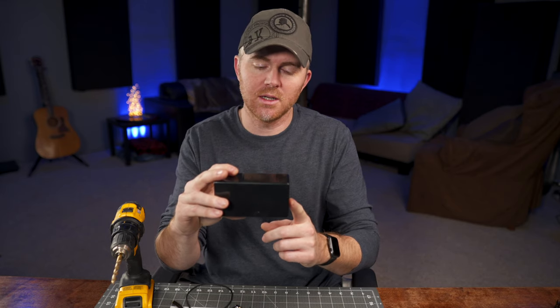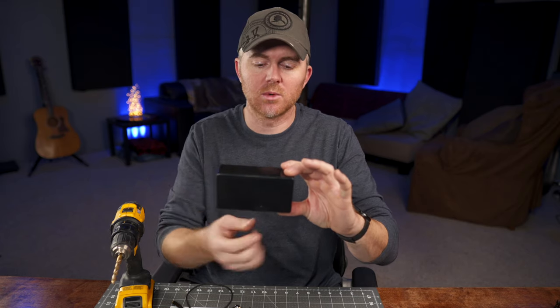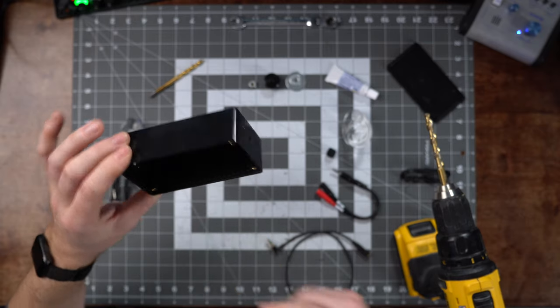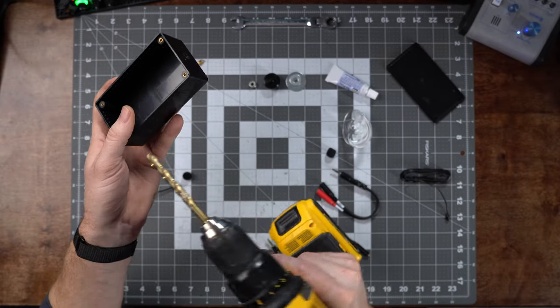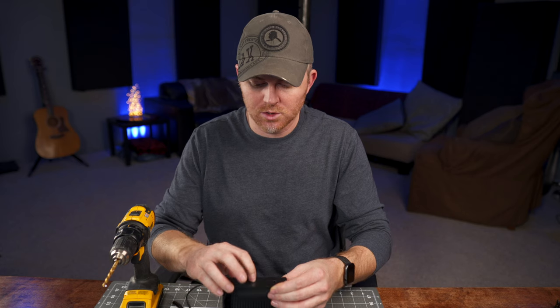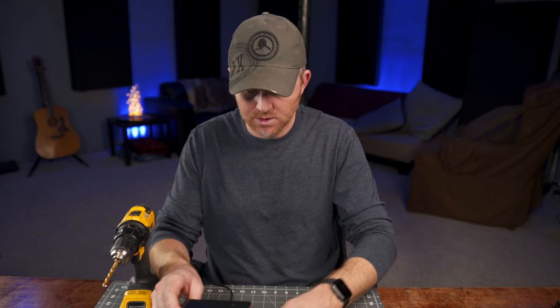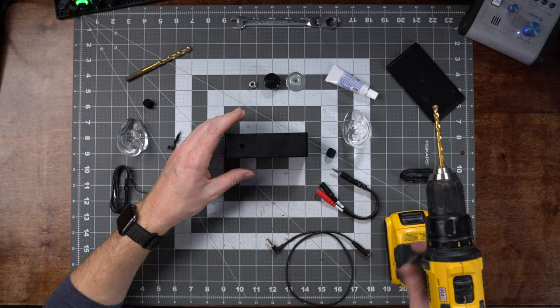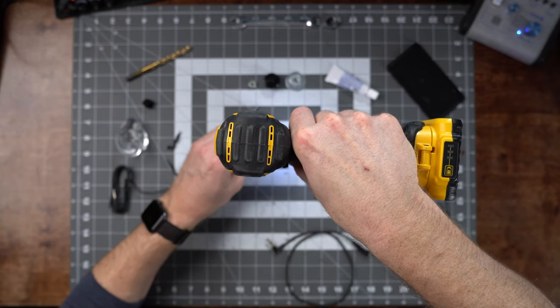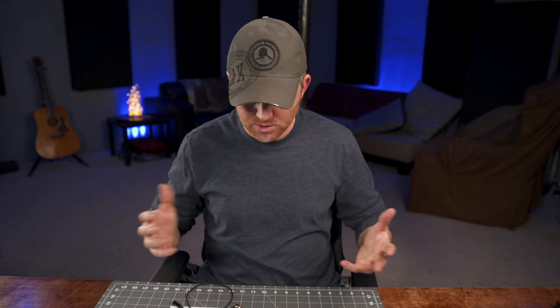Since this is the front of the box, most camera manufacturers put their microphone input on the left-hand side if you're looking at the back of the camera, so we're going to drill a hole right in here for the microphone output cable. For the bottom, we want to drill the quarter-inch hole in the absolute center for the quarter-20 mount. That's all the drilling we need to do.